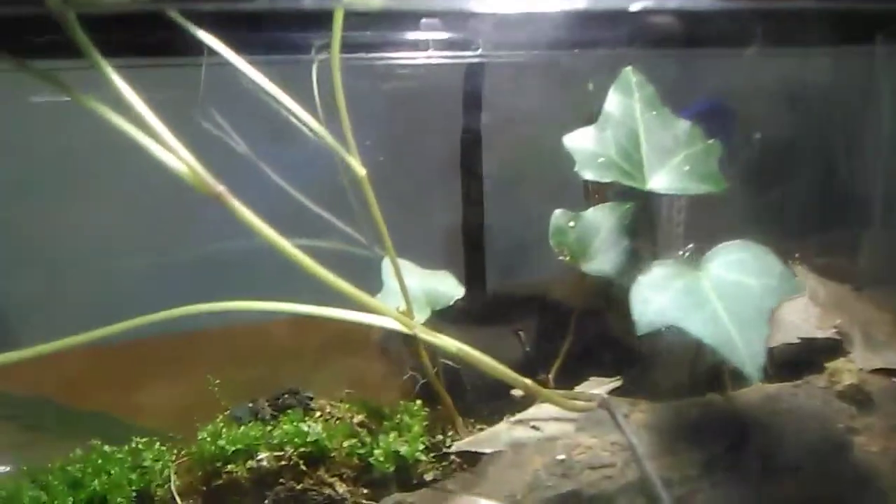The ivy plant has done very well, much more well than expected. It's not only just thriving — it's really thriving in here.